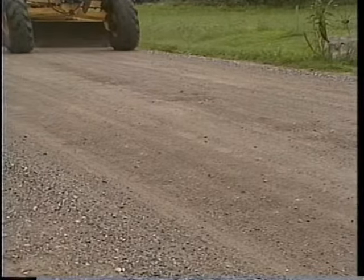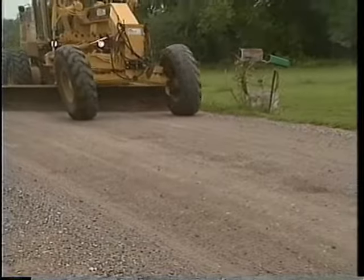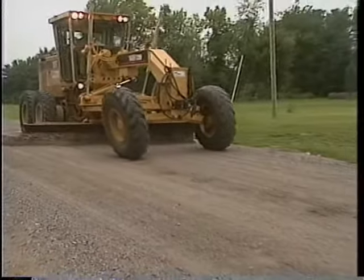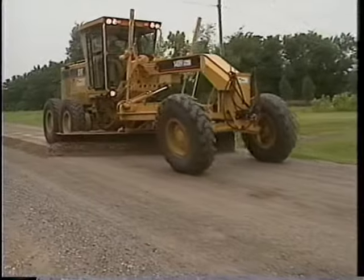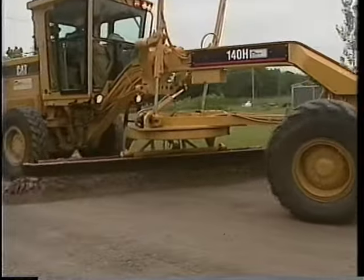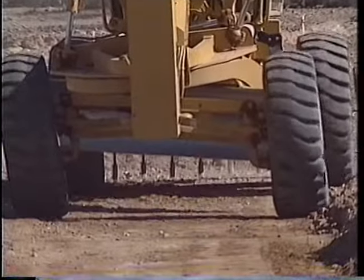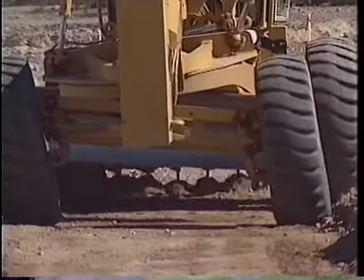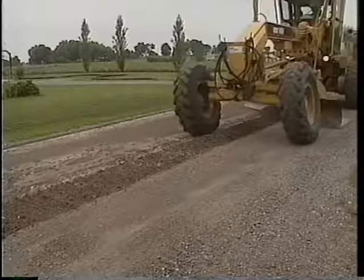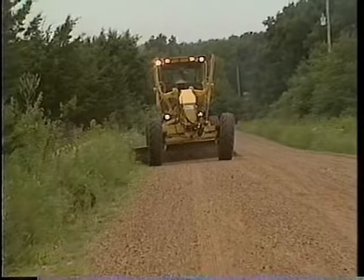A major roadway problem develops at stop signs, on hills and turns, or wherever vehicles repeatedly brake or accelerate. It's called washboarding, that rippled effect on the road surface. To fix washboarding, you must either cut out the ripples down to their full depth with the moldboard, or when the motor grader is equipped, use a scarifier. Keep the machine straight, lower the teeth slowly into the ground, and work in first or second gear. Then reprocess the material and grade it back into place. Now you're ready to rebuild the crown.